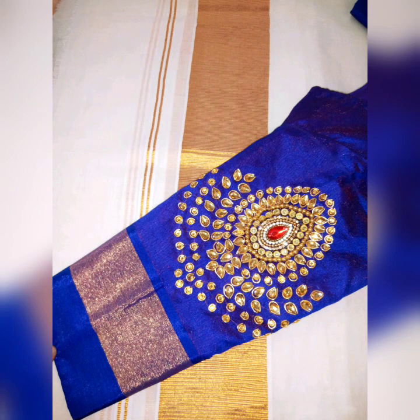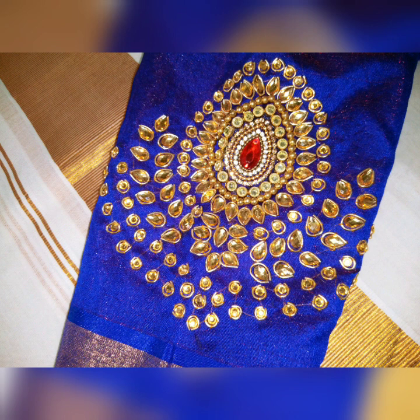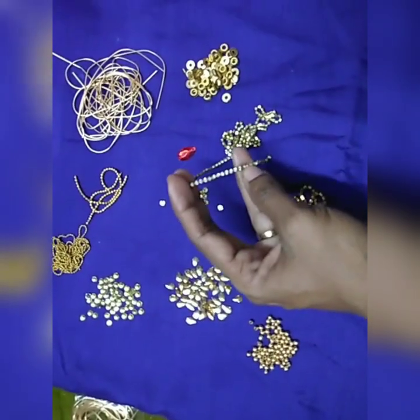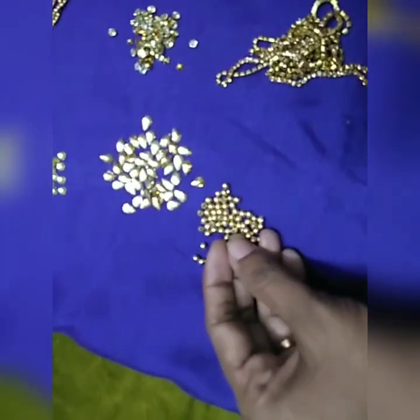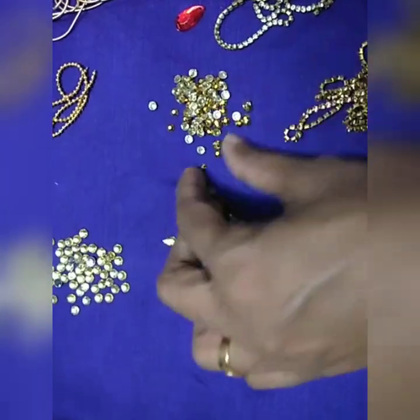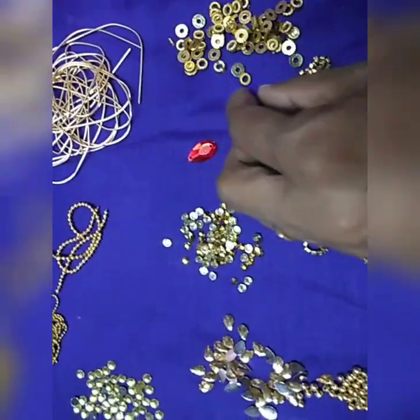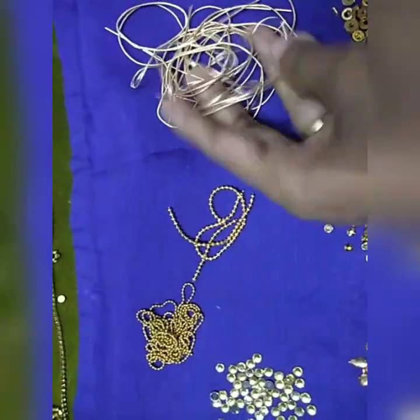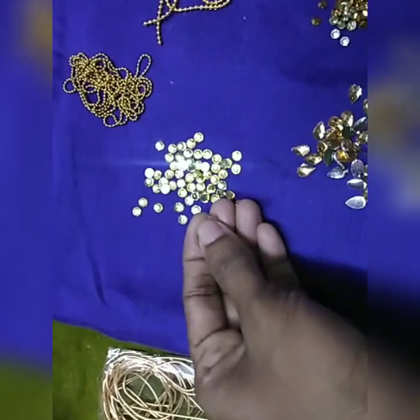We are going to do a special blouse — a nice, very easy design. We are going to use the violet color, the stone, the white color, lace, and beads.